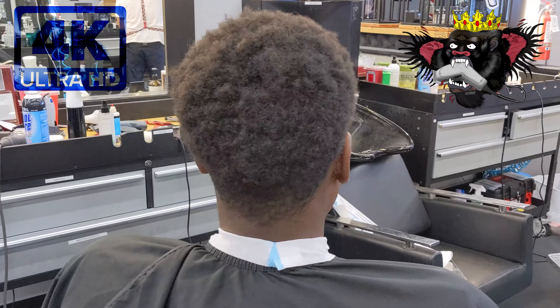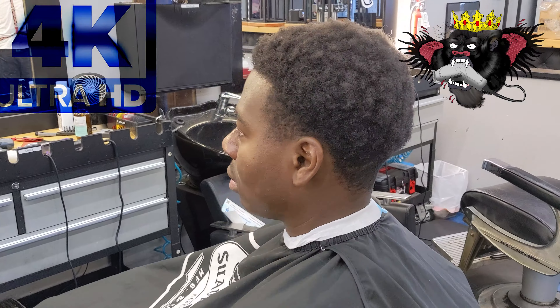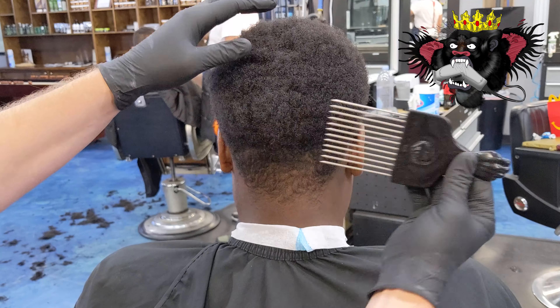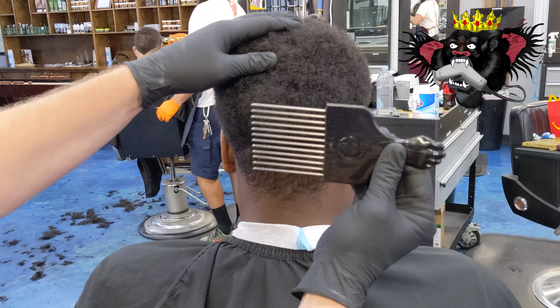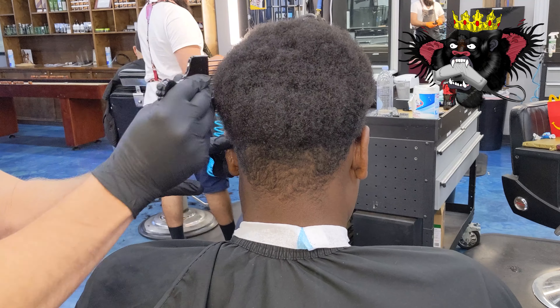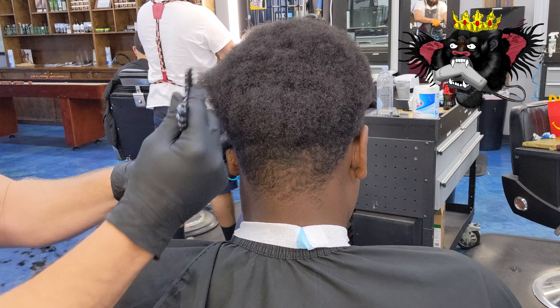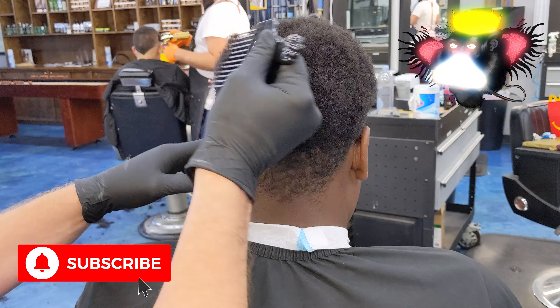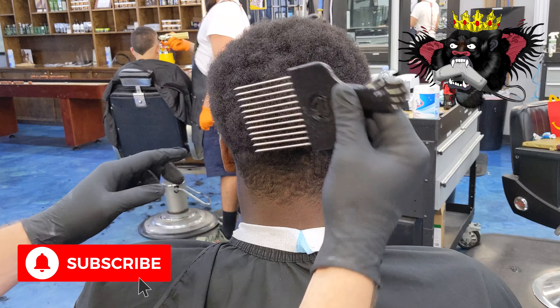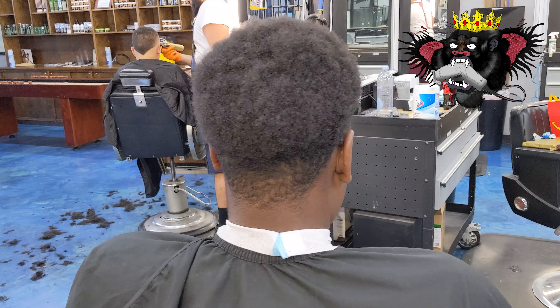We're back again in 4K. We're about to do a super fresh skin taper — this comes out so clean. We're gonna pick his hair out; not the top, just the sides. Giving him a skin taper, keeping it clean. Subscribe to the channel — we're shut down in California right now and I need the support.